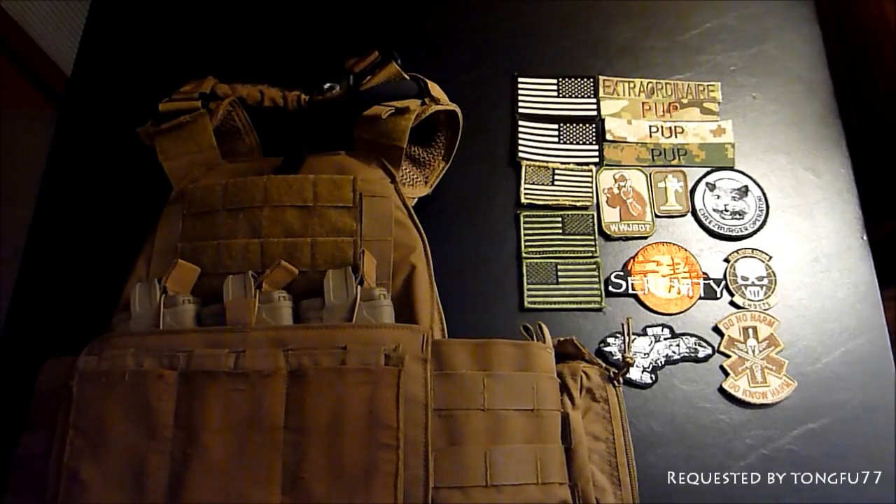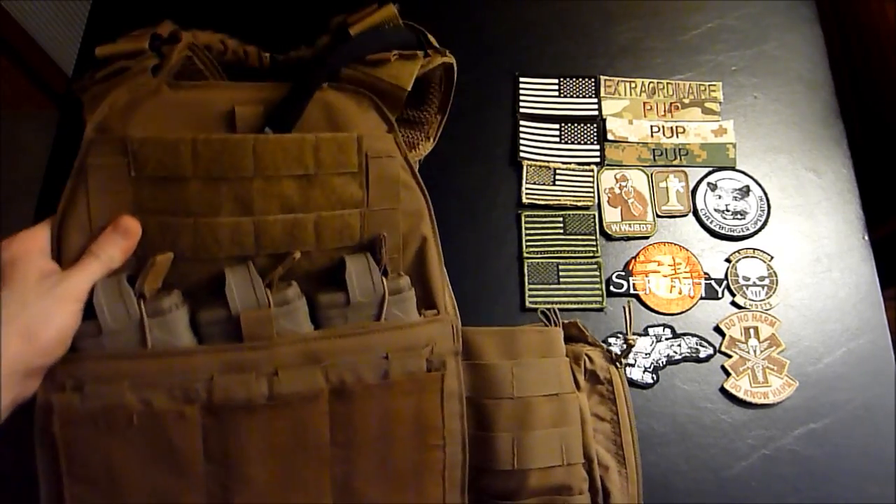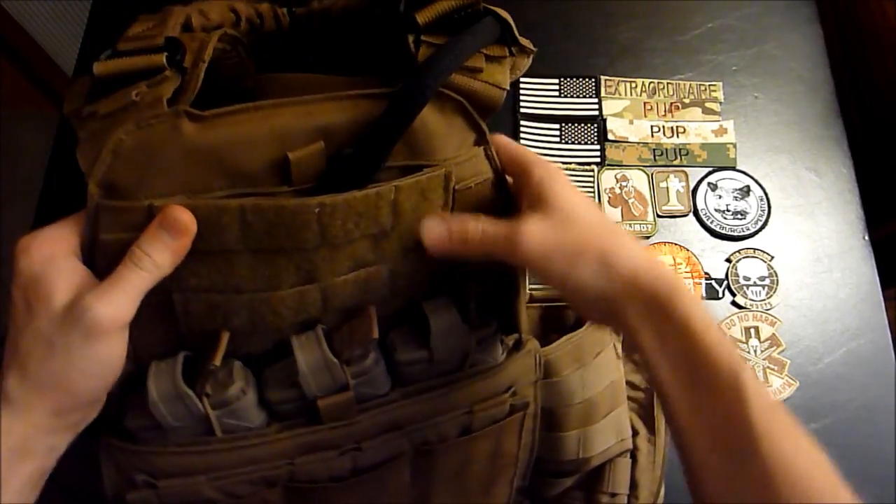Hey guys, I got a request for a video on how to put patches on a plate carrier. This video is for TongFu77 — shout out to you man, don't worry I got you back on this one.